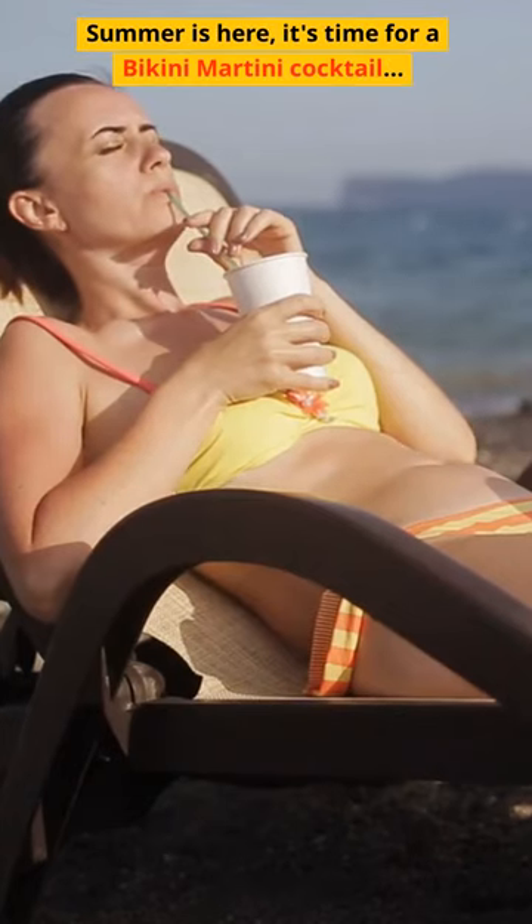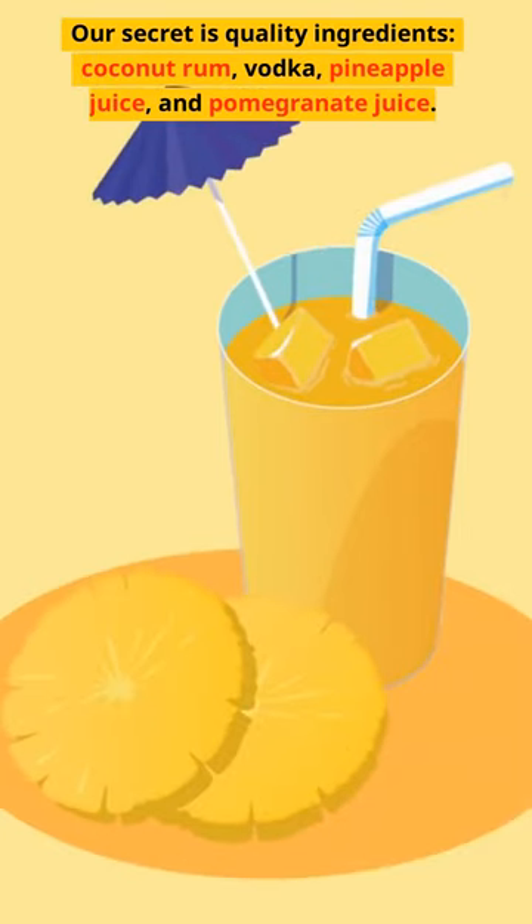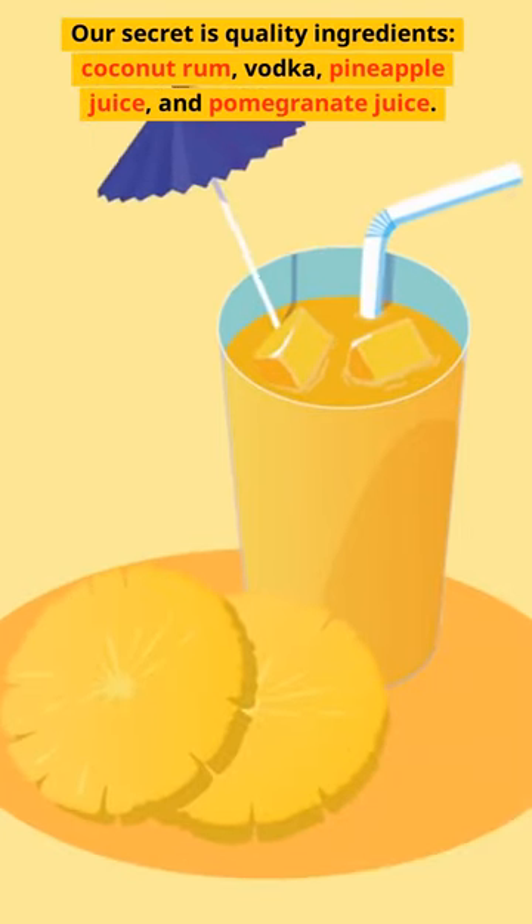Summer is here — it's time for a Bikini Martini Cocktail. Our secret is quality ingredients: coconut rum, vodka, pineapple juice, and pomegranate juice.